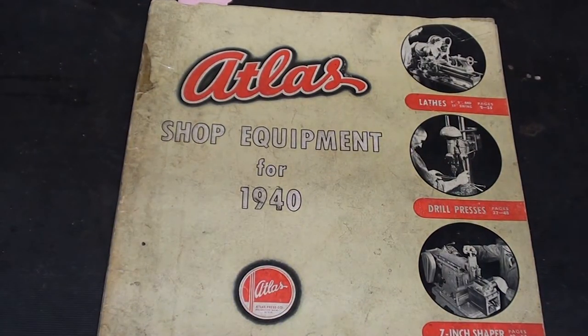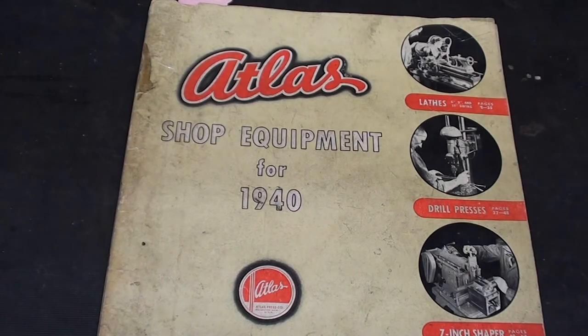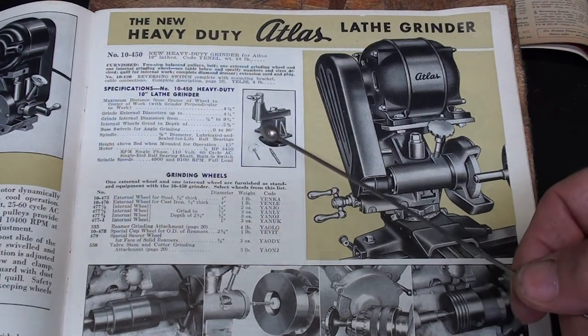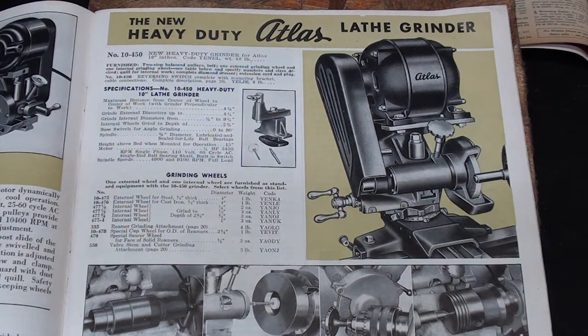Here it is shown in the 1940 Atlas catalog — that's an old one. On page 21 of this catalog, they're showing the Atlas grinder. I do not have that exact grinder; I've got Dumor grinders, actually three of them, three different sizes. But here is the dresser in question, and they don't tell you very much about it because it was included when you purchased this. It is not listed as a separate item.